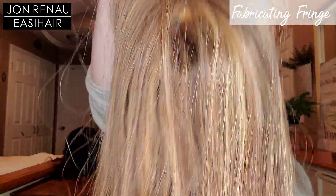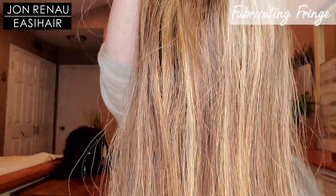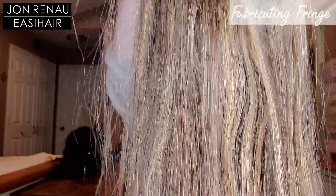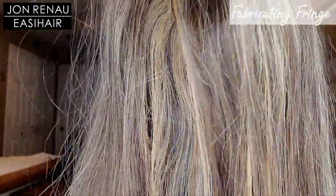The color is gorgeous. Here's another close up of this beautiful color. Since this is human hair, Toffee Truffle is going to be a little bit warmer than it will be in the heat defiant and synthetic versions.